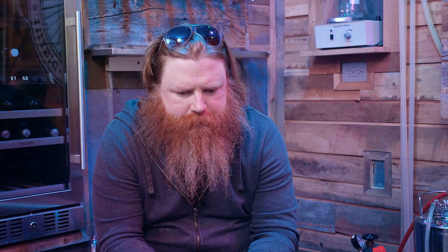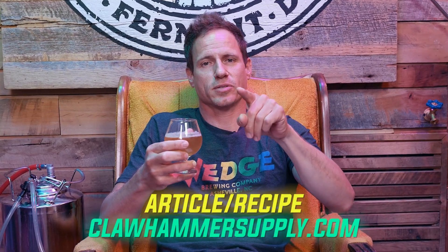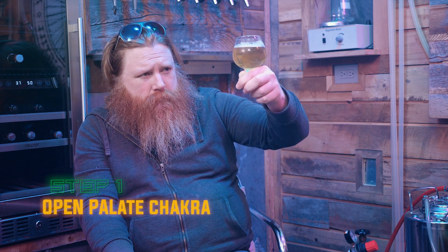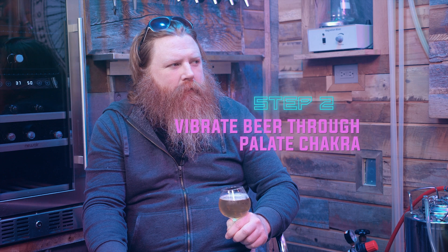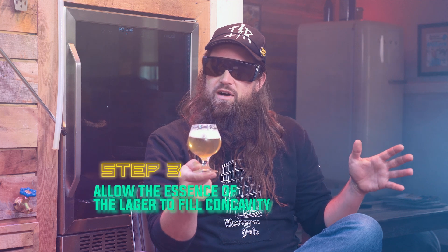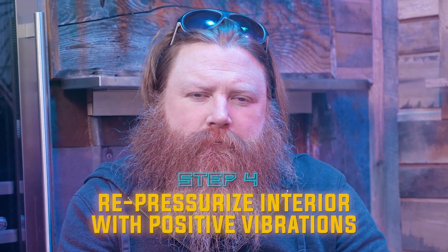100% recommend. The beer recipe is on our website — check it out at ClawhamerSupply.com. Open your palate chakra — you're going to want to vibrate the beer through your palate chakra into your concavity. Allow the essence of the lager to fill your concavity and repressurize your interior with positive vibrations.